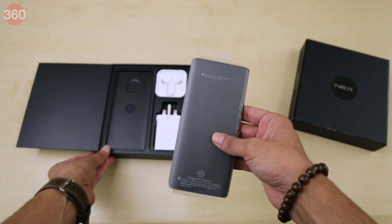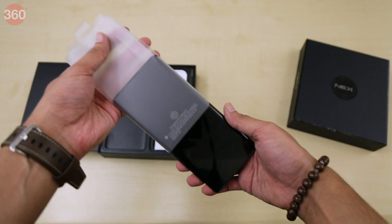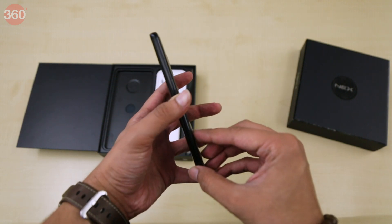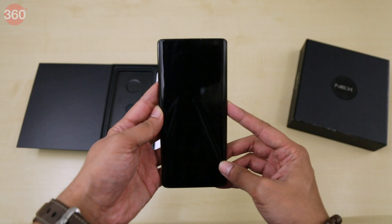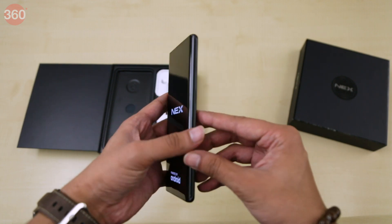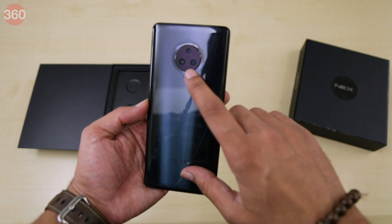The first thing we see is the phone itself, wrapped neatly in plastic. Let's take it out and boot it up. This phone has a waterfall display, which means the glass wraps around the sides, so there are no physical buttons here. There's a triple camera setup at the back.